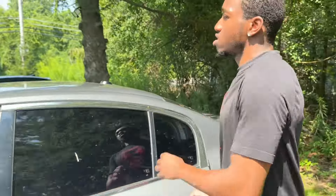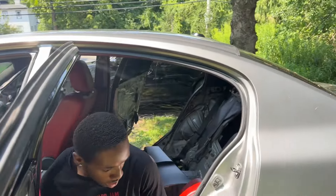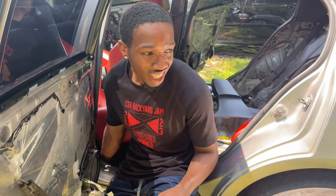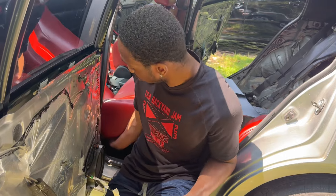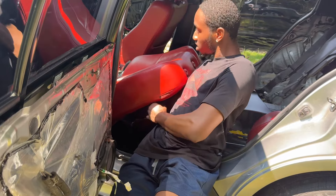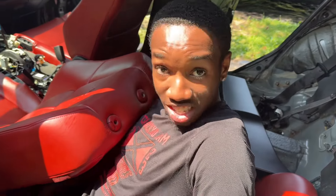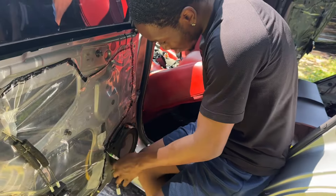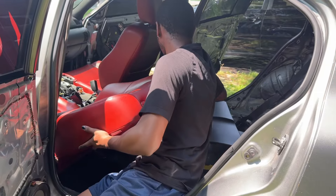It is hot as heck out here. The inside of the car felt like 93 degrees. People in Arizona working on cars outside at 115 degrees — those people are strong, I'll give them that, because I was not built for this.